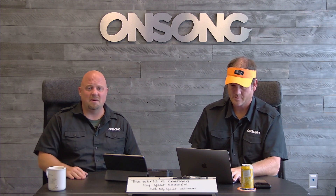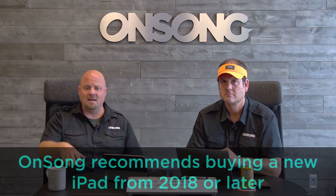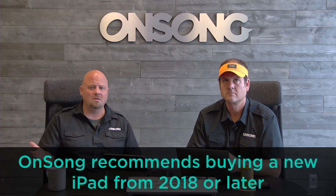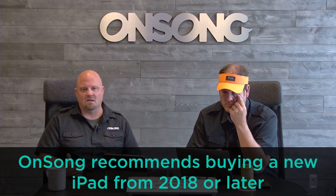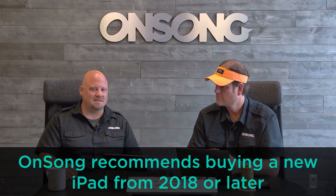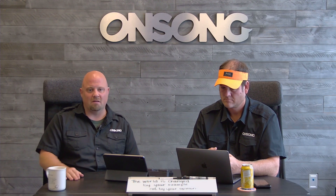I know for a lot of you, especially in this economy, that might be tough. The nice thing is Apple is coming out with new stuff in October, which means older devices will be a little cheaper. We also recommend buying a new device rather than used — used ones are cheaper but won't last as long, so the value isn't really there. Even the base model iPad will give you better performance and longer support from Apple.